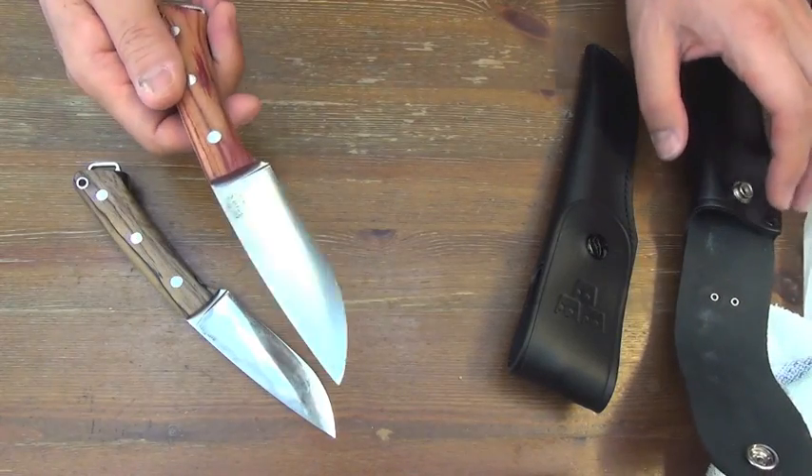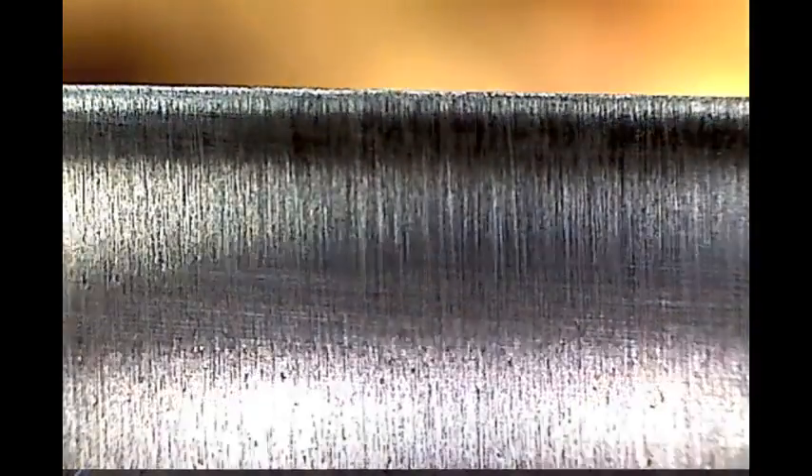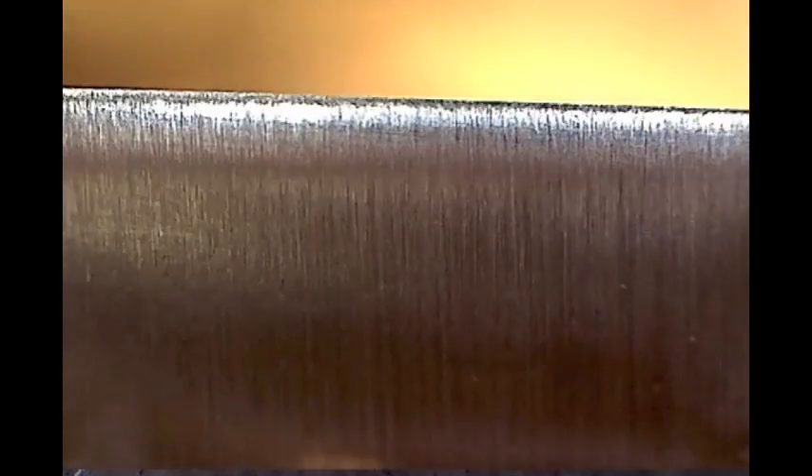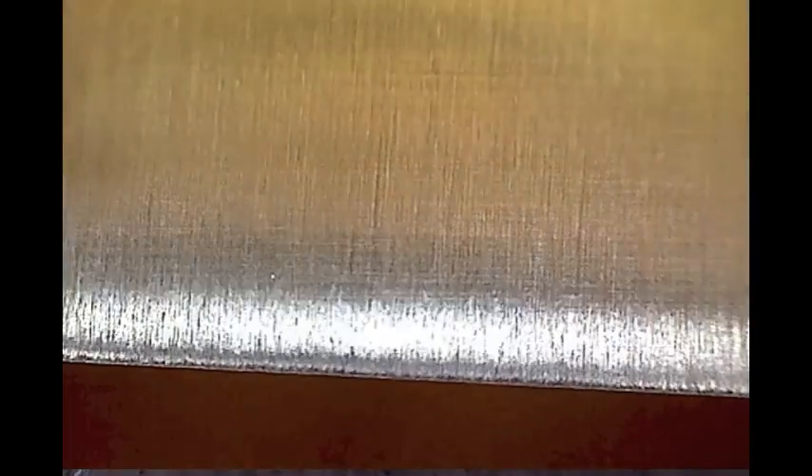It must have a microbevel, so let's see through the microscope. This is brand new T3V Flax River in Tulip Wood handle. The microbevel is perfectly blended to the main bevel — very well done, very well done.